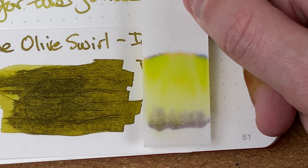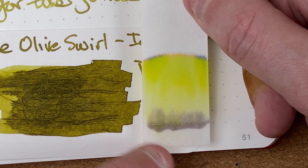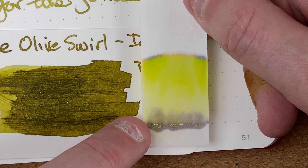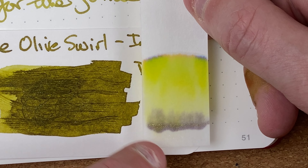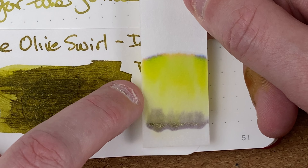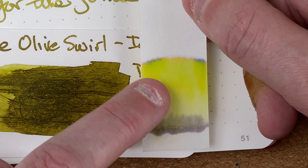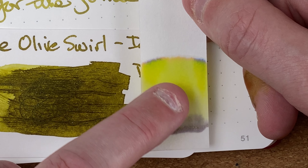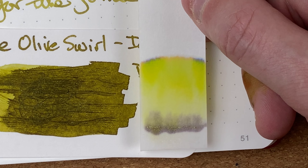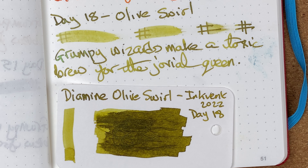Quite an interesting chromatography here. On the line where I wrote, you can see the chameleon just shimmering away. We've got a lot of grey at the bottom, so there's definitely a grey base which maybe explains a little bit of the darkness. We then go into this gorgeous, really bright vibrant green. At the top in the fringe I'm seeing a peachy colour but also a blue colour, and I'm wondering if those are what's going together to give us that green — quite different from what I see with a lot of my chromatographies.